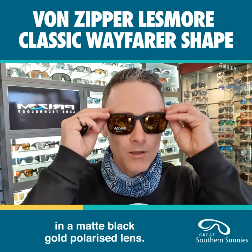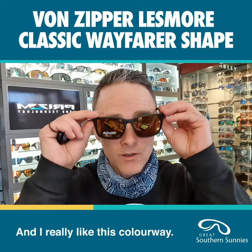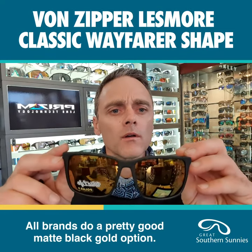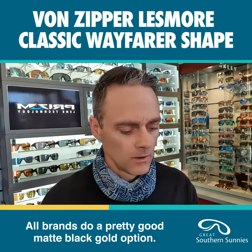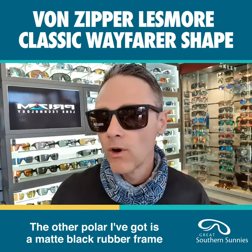It also comes in a matte black gold polarized lens, and I really like this colorway. All brands do a pretty good matte black gold option. The other polarized option they've got is a matte black rubber frame.